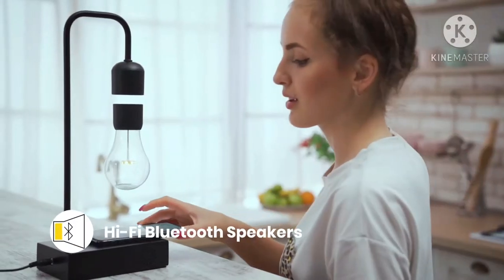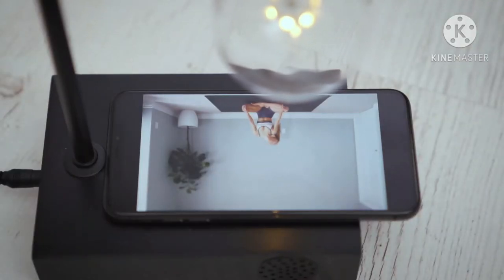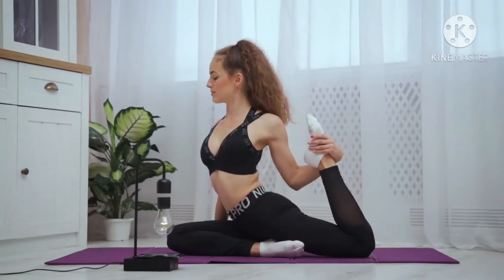For more wireless convenience, Gravita is also equipped with Bluetooth speakers. Just pair your device to listen, watch or game with hi-fi sound.